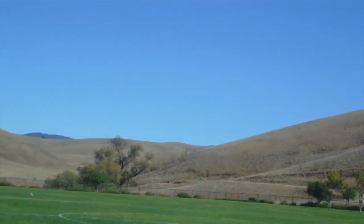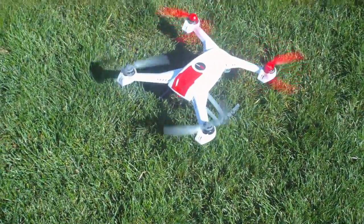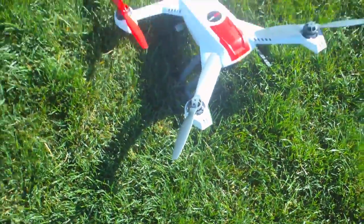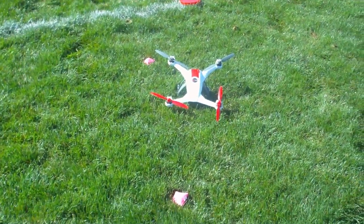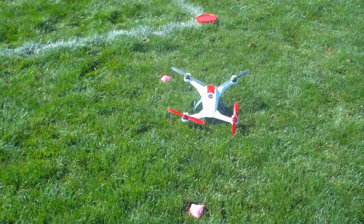This is the third return to home for the 350QX without the GoPro attached. It fell within the first spot, which is about two feet away from the original landing point. This is the third landing spot, and this is the second landing spot over here. So without the GoPro, you can land the 350QX within about six feet from the original starting point, which is a great distance for the return to home feature.